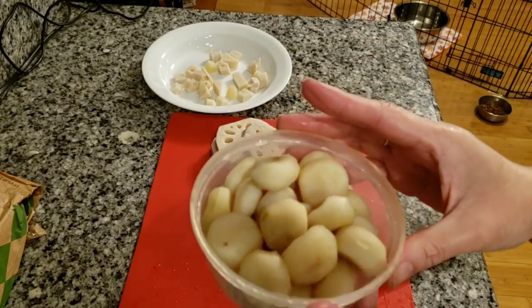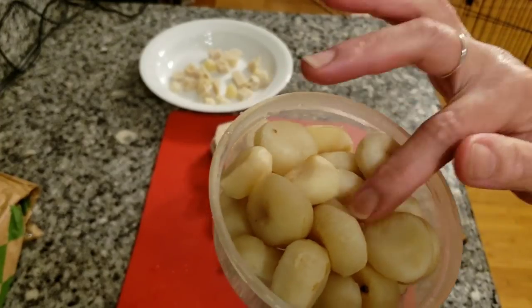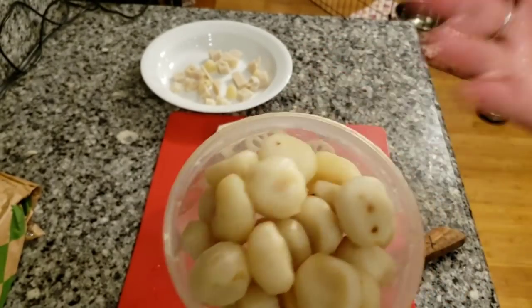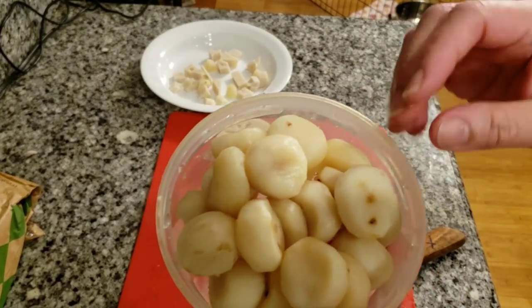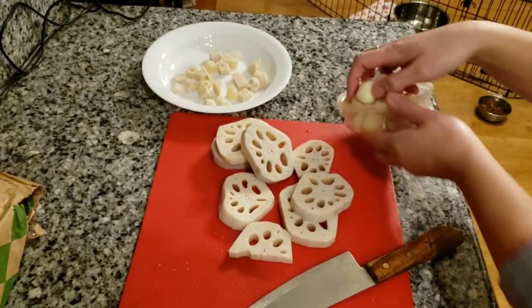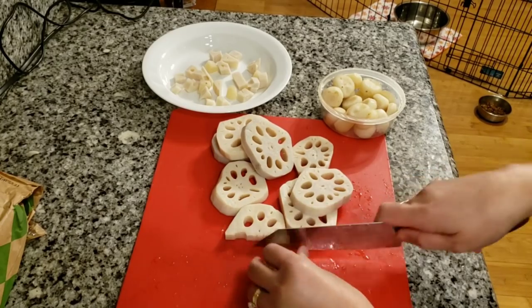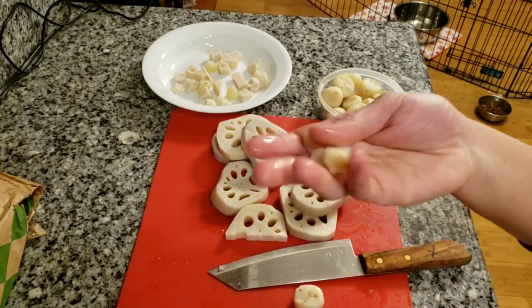I also have here some water chestnut — these are canned water chestnut. I also boiled it. I know they're cooked already, but I like to freshen them up by boiling again for about 10 minutes or so. We're going to cut this up as well.